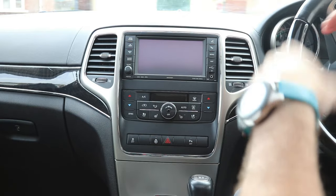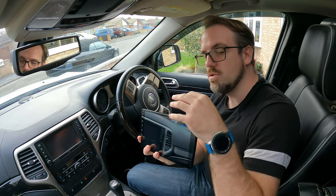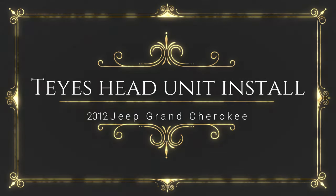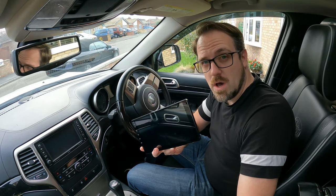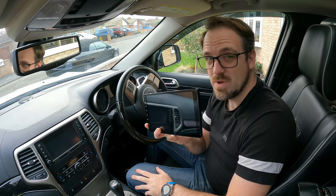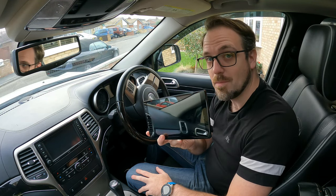This is a 2013 Jeep Grand Cherokee Overland and today I'm going to be replacing the head unit with a brand shiny new Ties head unit. This brand is particularly interesting because it comes with everything I need to actually fit it into this vehicle, including a new dash trim, all the wires and CAN bus decoders so that all of the steering wheel controls will work. So this really should be quite plug and play — let's find out.